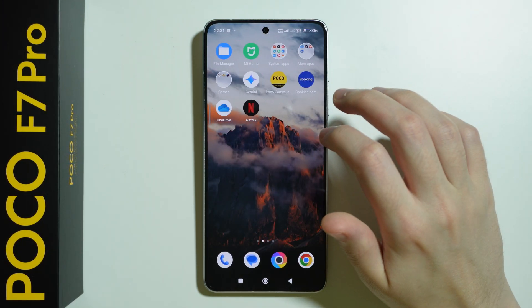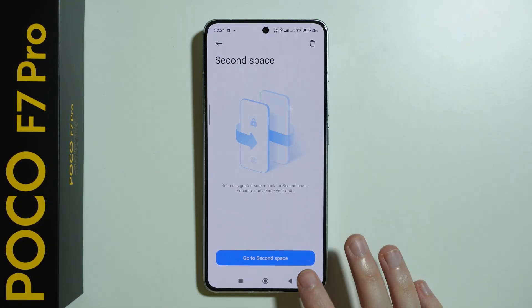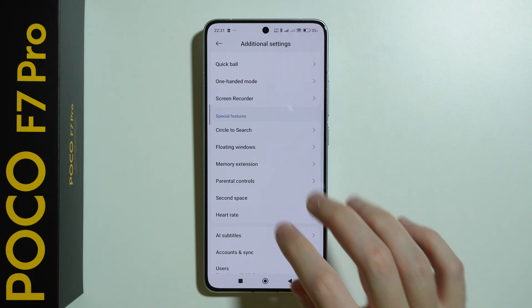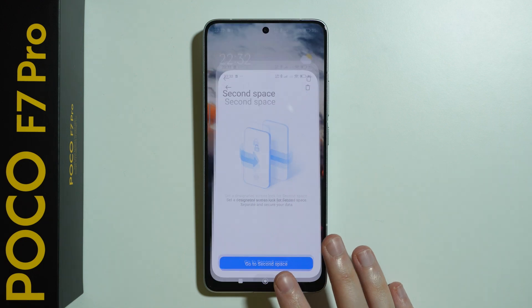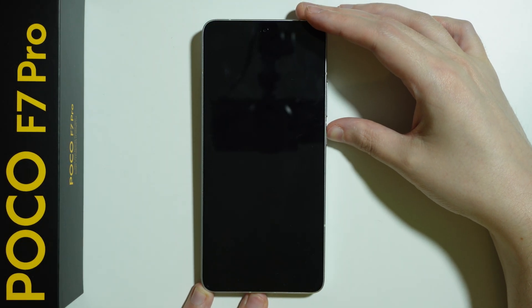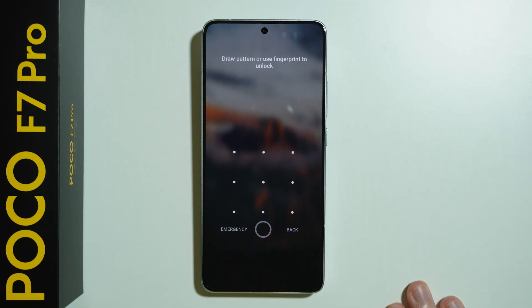And there we go, we have our space back. If you want to go back to the second space, you need to simply go back to the same settings as before — that is of course if you didn't use the password, because if you have set up the password, then you can simply go to the lock screen and use a different password.